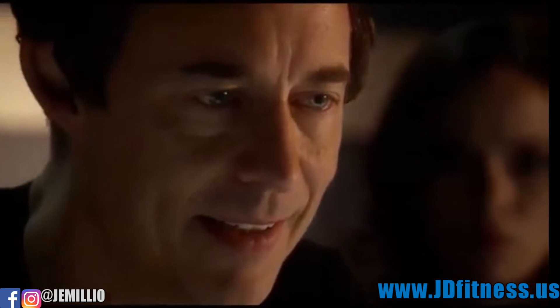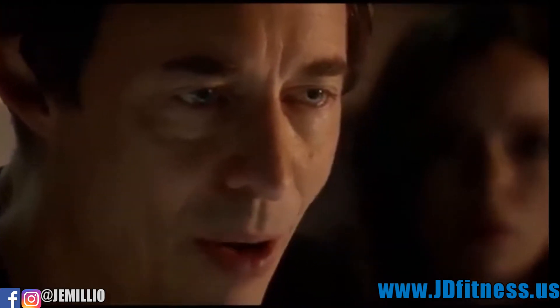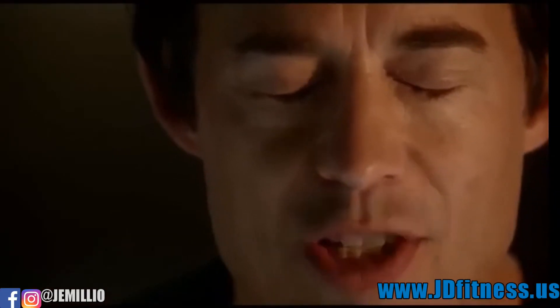Feel the lightning. Feel its power. It's electricity pumping through your veins, crackling through you, traveling to every nerve in your body like a shock. You're no longer you now. You're part of something greater. You're part of a speed force. It's yours.